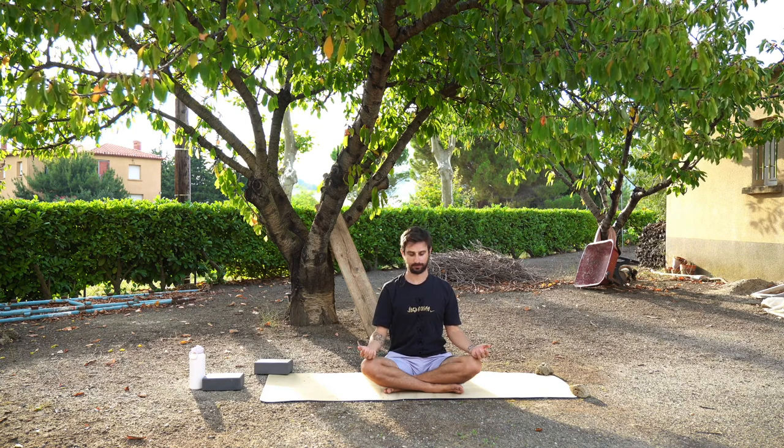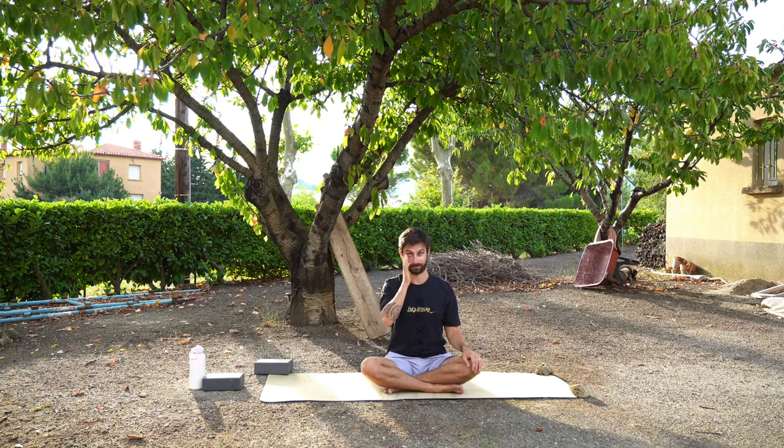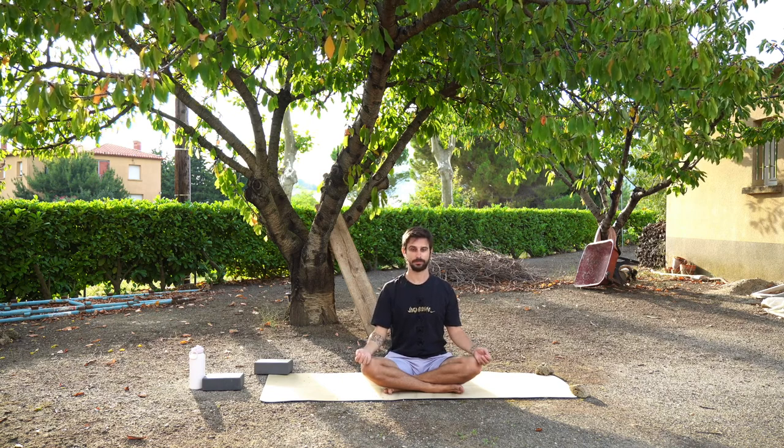Thank you so much for practicing with me today and Jeremy. I really hope you enjoyed this class. I know it was slightly different to what I usually do but I hope you enjoyed it. If you did, be sure to subscribe to my YouTube channel — I upload yoga classes every single Monday and other videos on Wednesdays and Fridays. Have a wonderful rest of the day, namaste, and I will see you very soon.